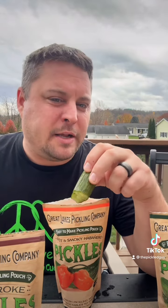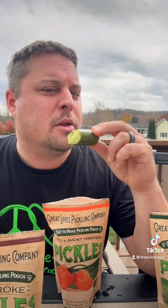For these I waited a week. It says you can eat them after three days, but the last packet I tried after three days and I think they could have gone a little bit longer.